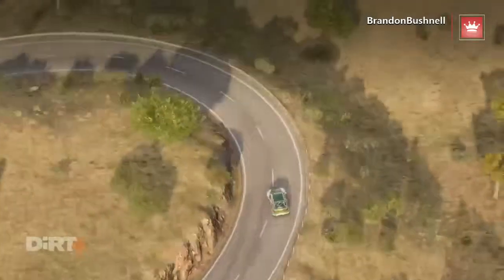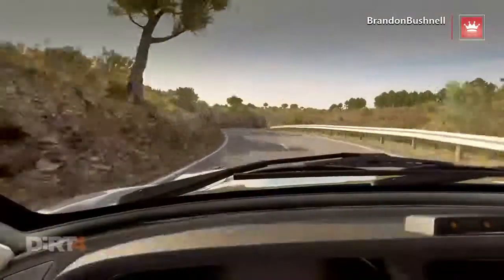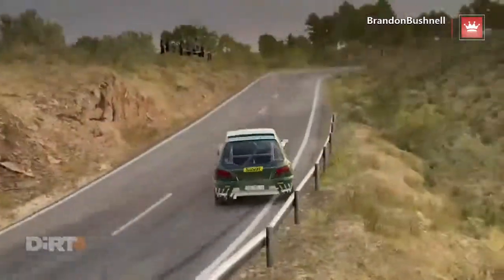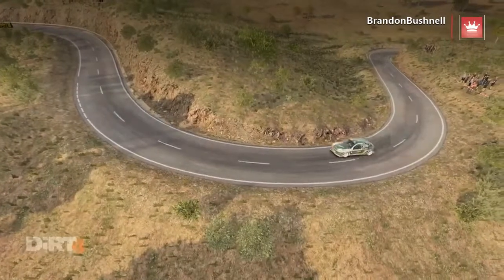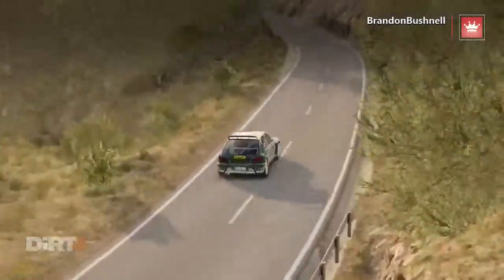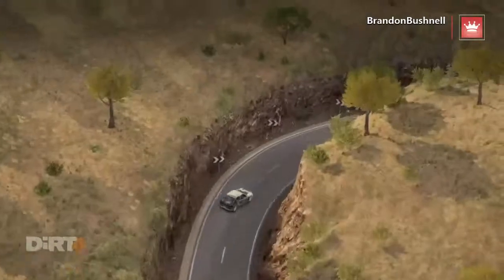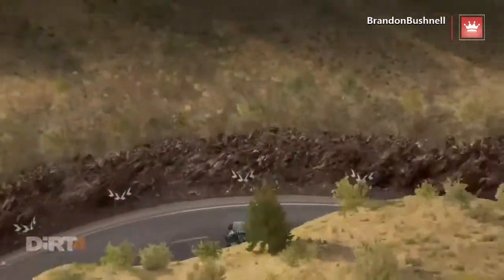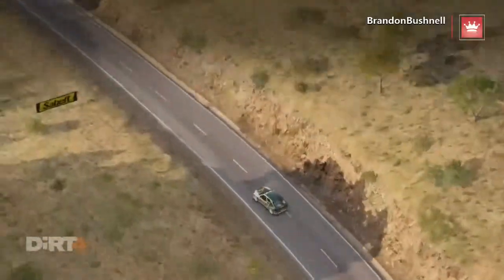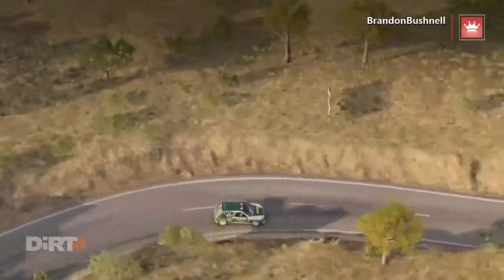And right six, left six, right six, into left one. Hairpin right. Into left two, 60. Left six, 60. Right six. Into open hairpin right. Into left two, don't cut. Right four.